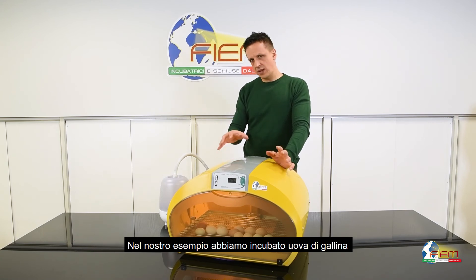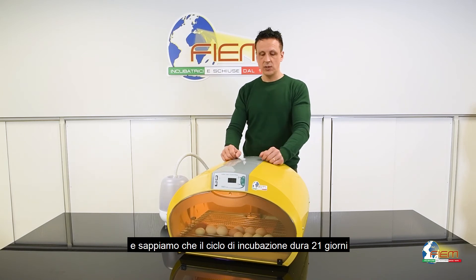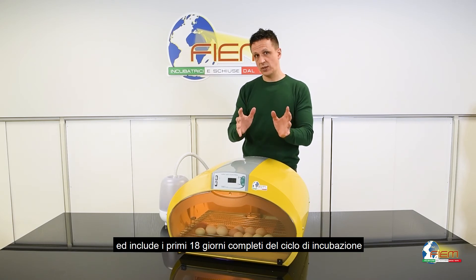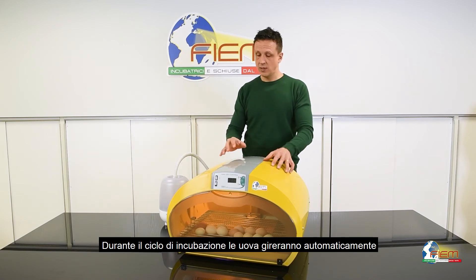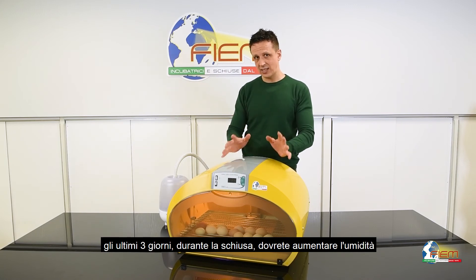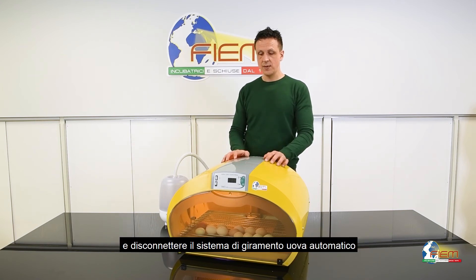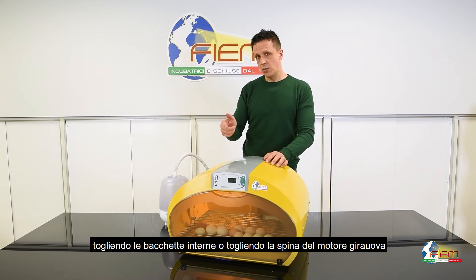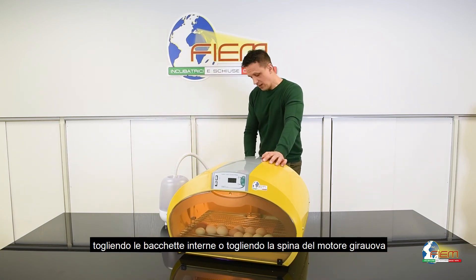In our example we have incubated hen eggs. The complete cycle is 21 days and includes 18 complete days of incubation cycle, followed by the last three days of hatching cycle. During the incubation cycle the eggs will be turned automatically. During the last three days of hatching you will have to increase humidity and disconnect the turning, simply by removing the metal bars of the turning grid or disconnecting the plug.